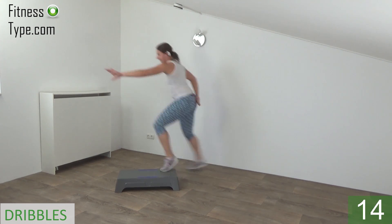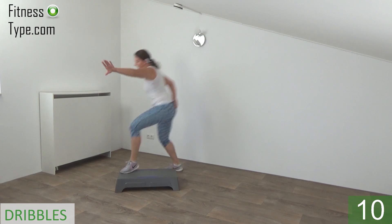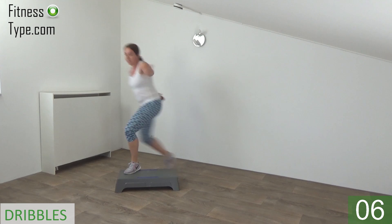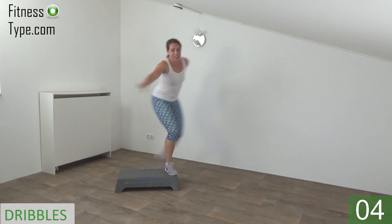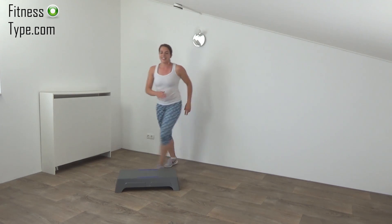Knees bent. Just a few more. And we go for the final one. And basics.